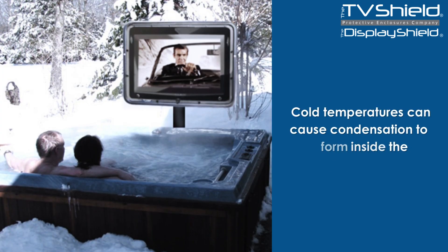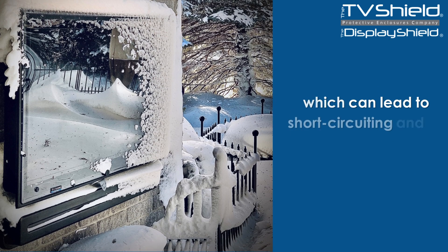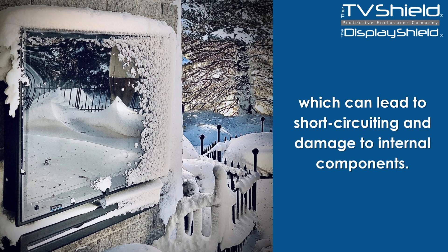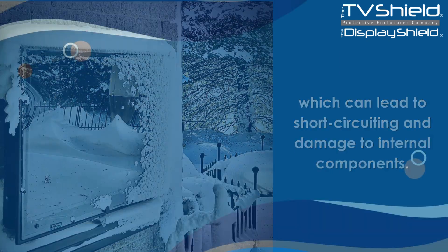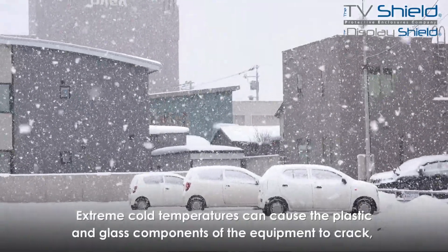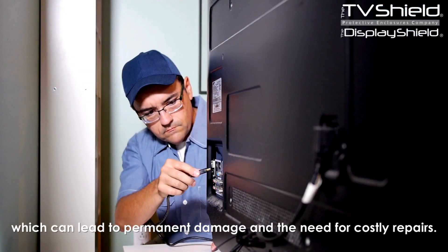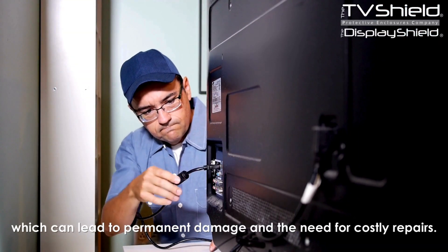Condensation: Cold temperatures can cause condensation to form inside the equipment, which can lead to short-circuiting and damage to internal components. Cracking: Extreme cold temperatures can cause the plastic and glass components of the equipment to crack, which can lead to permanent damage and the need for costly repairs.